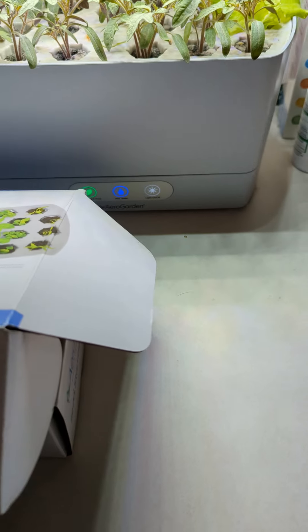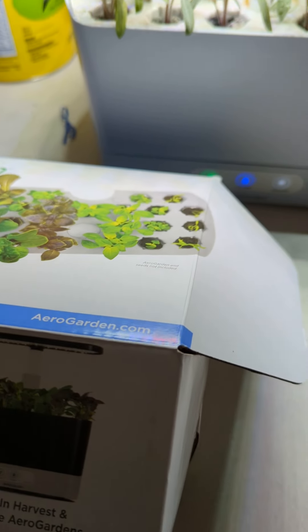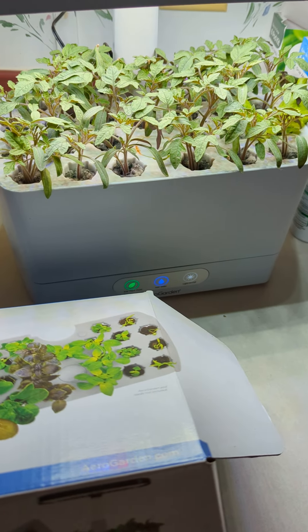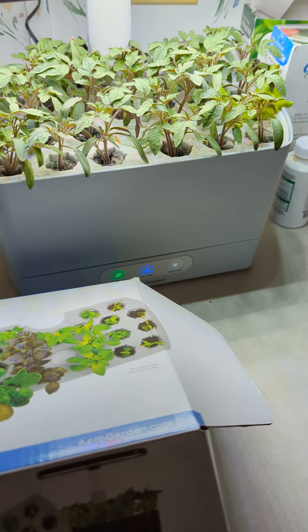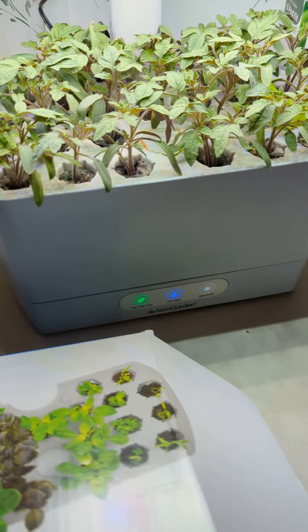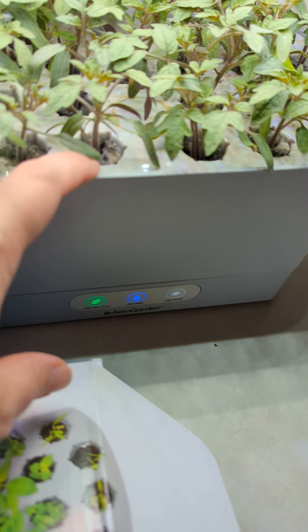Hey guys, so I wanted to do a video on this AeroGarden that I got for Valentine's Day from my boyfriend. Told him this is what I wanted, so he got me this. I'm really into trying to figure out how to do plants and all that. So this is the AeroGarden system, and this is the seed starter that comes with it.